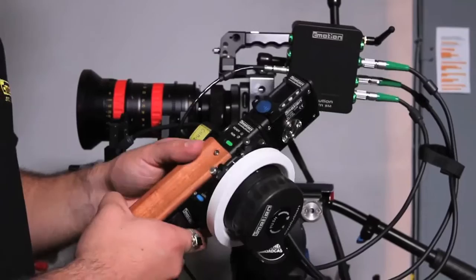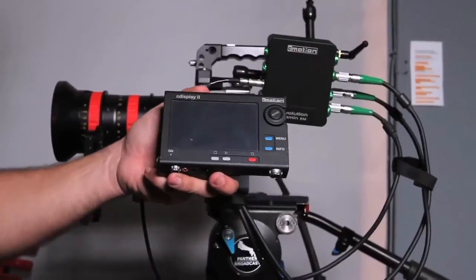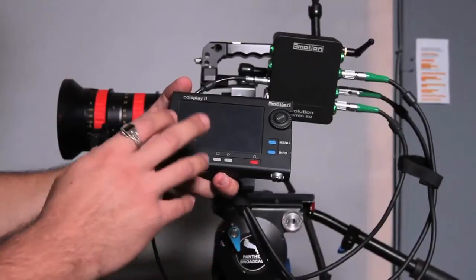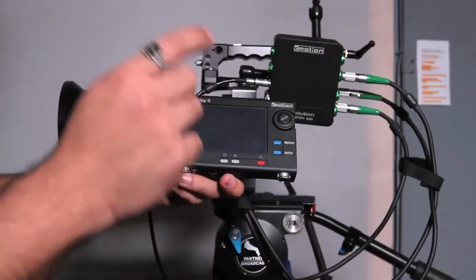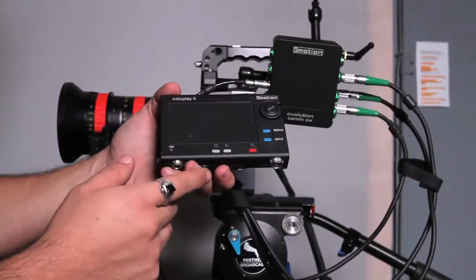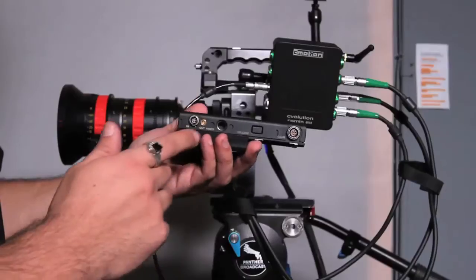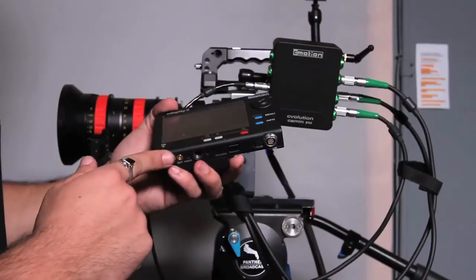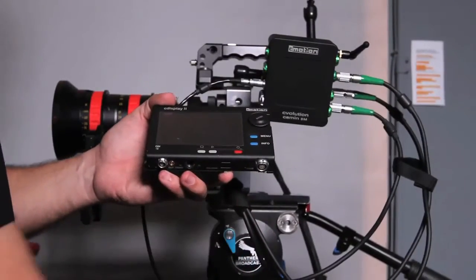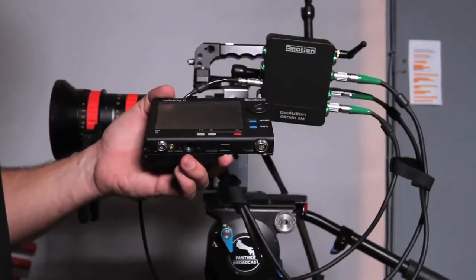Before we go further, I want to bring in the C-Display. The C-Display is an optional rental item when you rent a C-Motion. It provides wireless video from your camera — standard def. You can send it via a Modulus or similar device, or you can go BNC directly. You plug the cable in there, send an SD signal BNC out of your camera, and there's also an output so you can pass it through to a video village or wherever you need.